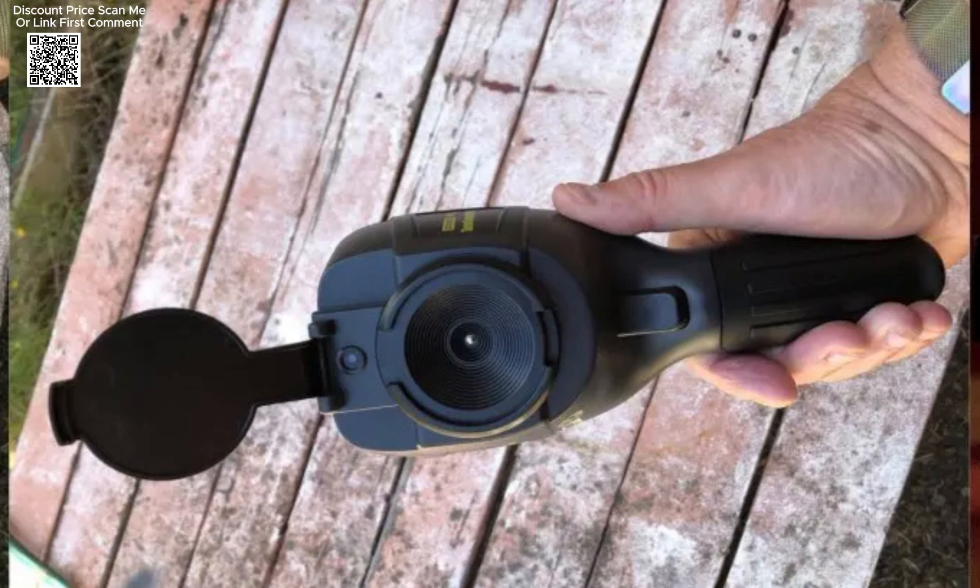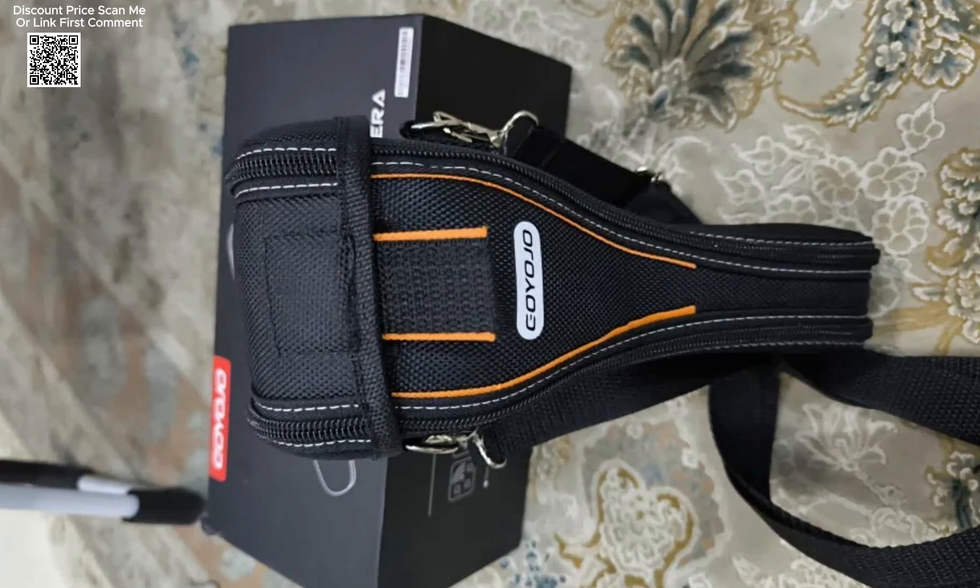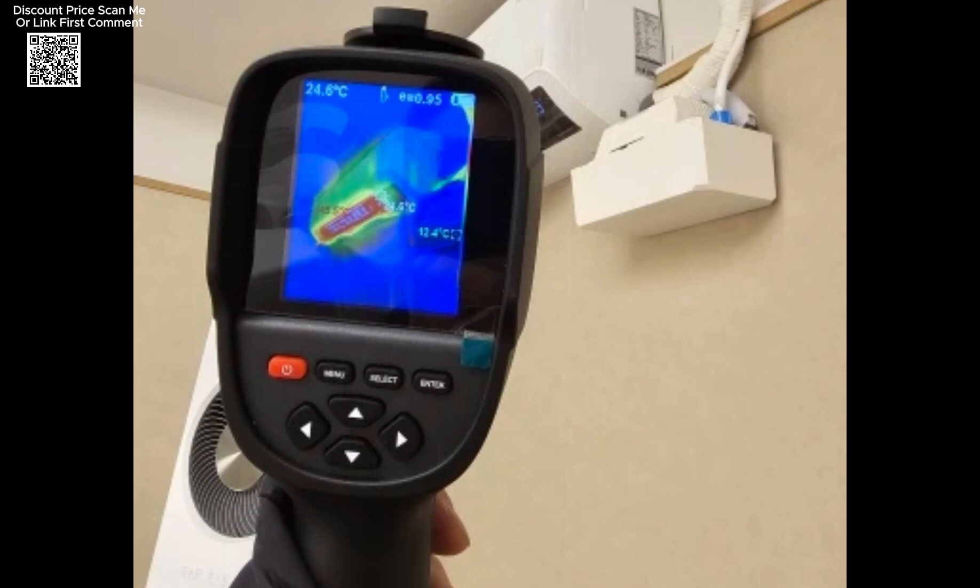With a broad temperature range of minus 20 degrees Celsius to 550 degrees Celsius, and high accuracy of plus or minus 2 degrees Celsius or plus or minus 2%, users can trust this device for precise thermal readings in various conditions.